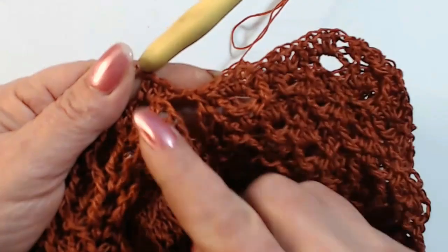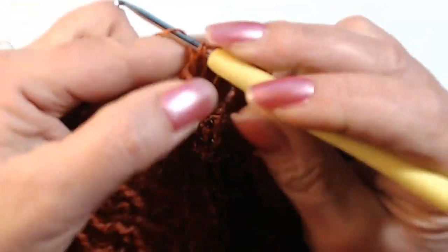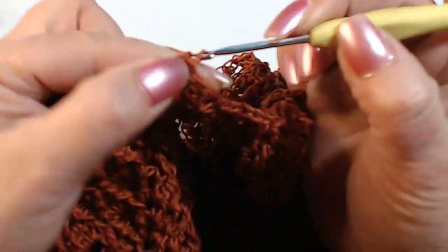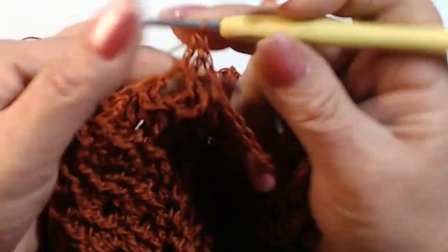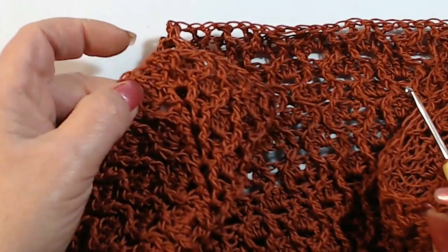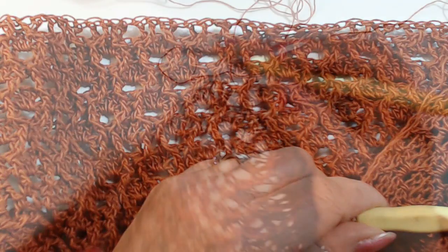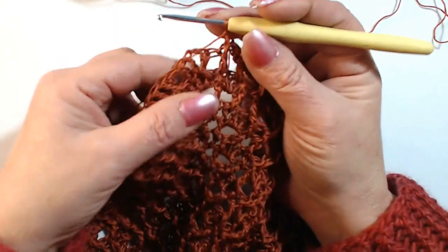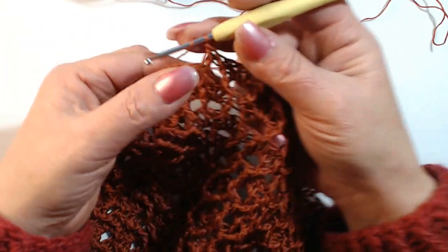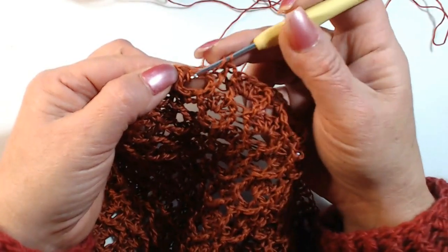I work 1, 2, 3 and then close. Now I continue my work — I continue the first round until I get to the next angle where I go to close the other sleeve. Here I have arrived at the corner, so now I have to close the other sleeve. I worked my two high stitches in relief.